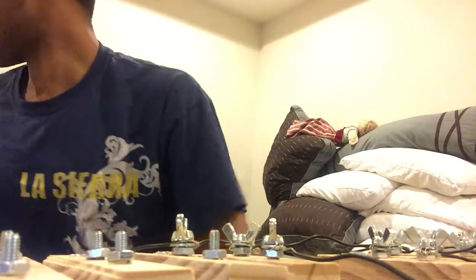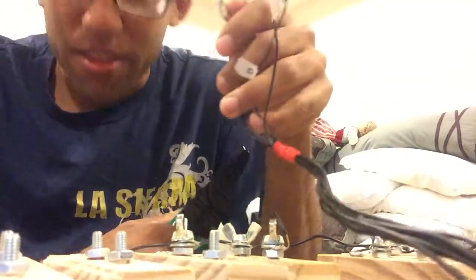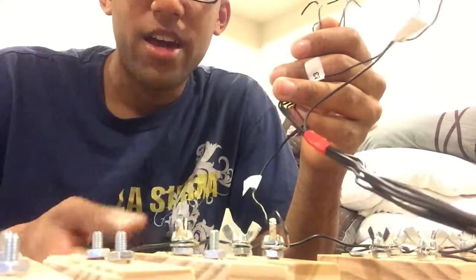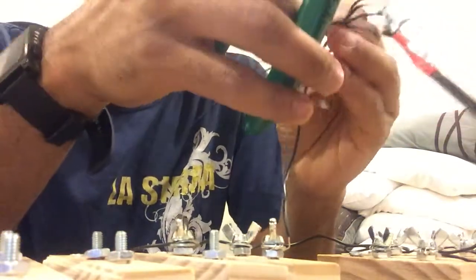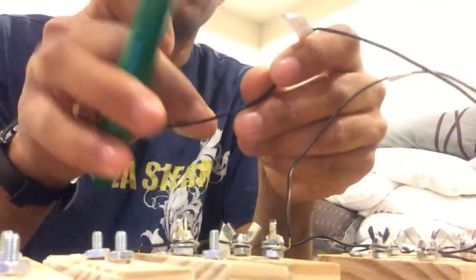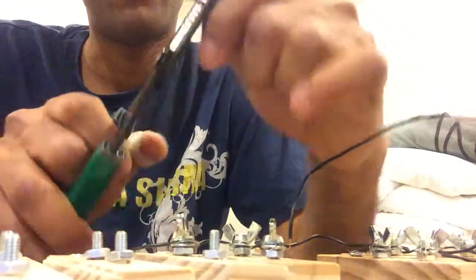Use the wire stripper again, then take the cord you just bundled and locate the one you are working on — I'm doing number 23. Make sure you label these, otherwise you won't know what you're doing. Strip about one and a quarter to one and a half inches of wire off this end.